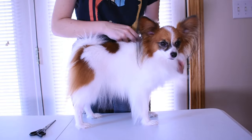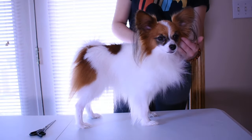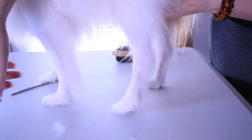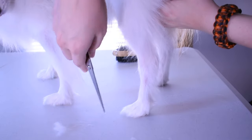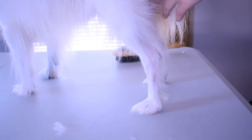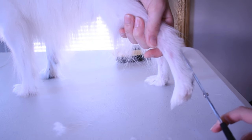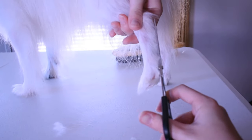Now that your dog is dry and tangle-free, it's time to start trimming. What I do on the back legs is brush all the hair on the lower half of the leg straight up. After that, I cut straight up along with the fur — this way the fur looks nice and neat on the back legs. I usually do this two or three times to make sure all the fur that was standing up is now cut and trimmed.